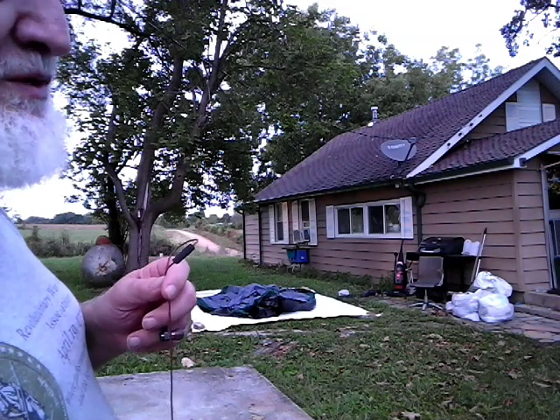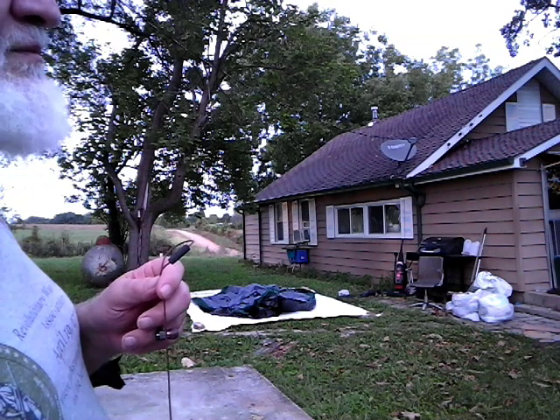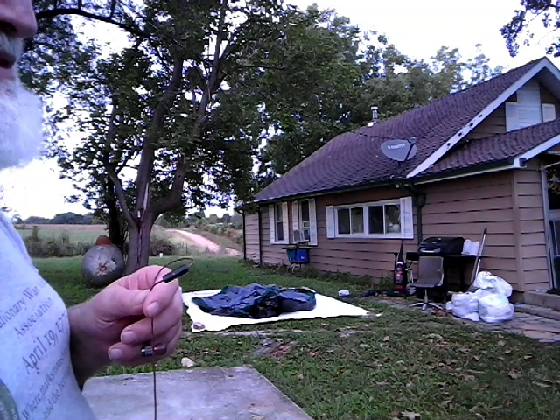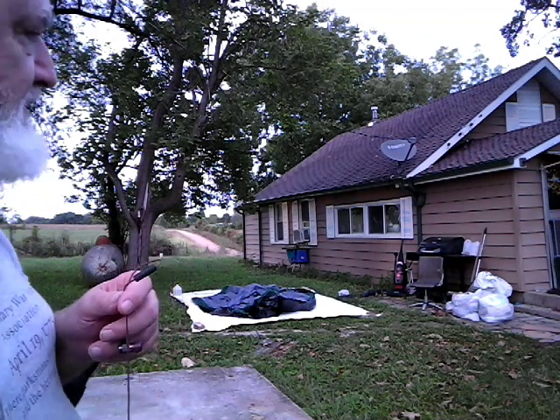This also has two doors, very similar to the other one. The other one you could call it whatever — I don't care. Regardless of what they call it, it was like a 12-man; this one is probably like a six-man, or less. Look it up.